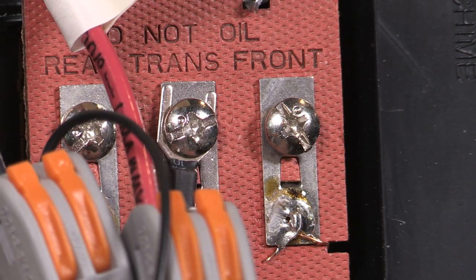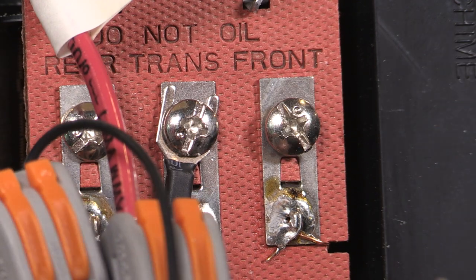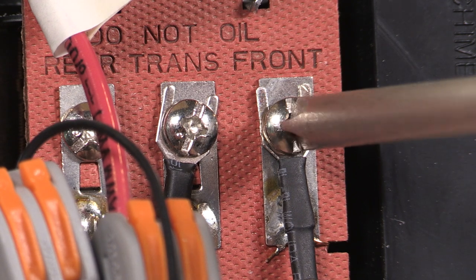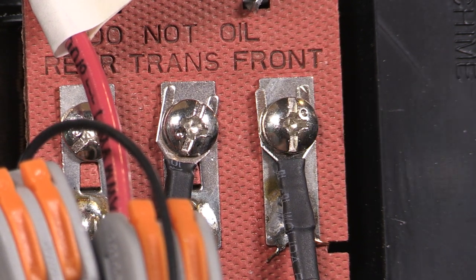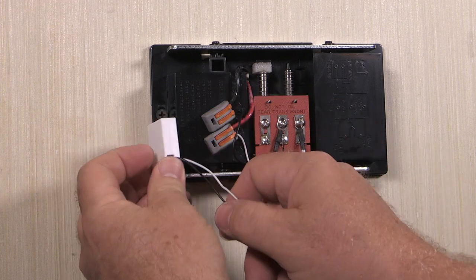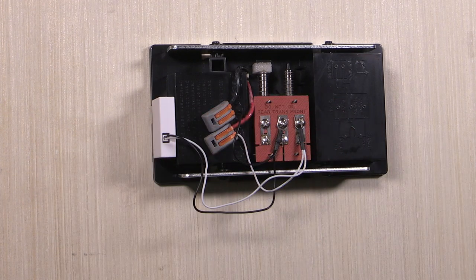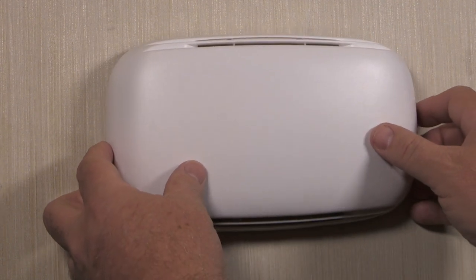Attach the power module blade connectors to the correct door chime terminals. Connect the wire labeled T to the transformer terminal and connect the wire labeled F to the front terminal. Use the double-sided tape on the power module to mount it to the surface of the door chime. Make sure the power module or its wires do not contact any of the mechanical chime parts or mechanisms. Replace the cover on your door chime base.